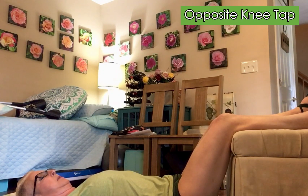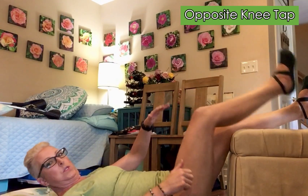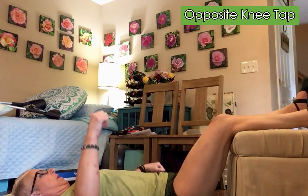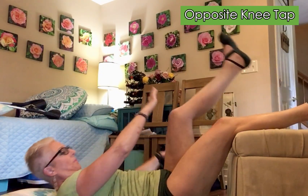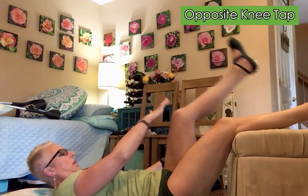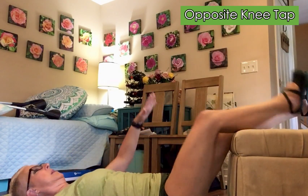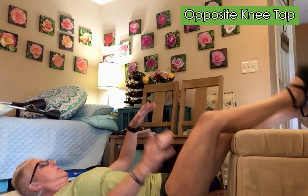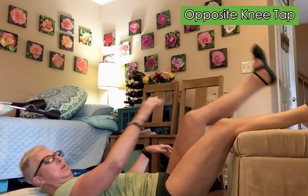You're kind of like doing a dead bug, you can think of it that way. And you want to kick up as much as you can. One, one, two, two, three, three, four, four, five, five, six, six, seven, seven, eight, eight, nine, nine, ten, ten. We're going to do fifteen and then take a break. Eleven, twelve, twelve, thirteen, thirteen, fourteen, fourteen, fifteen, fifteen.